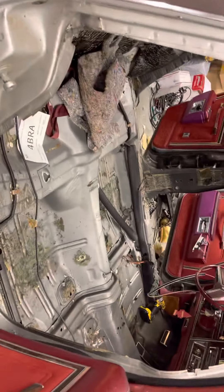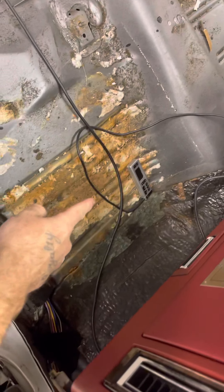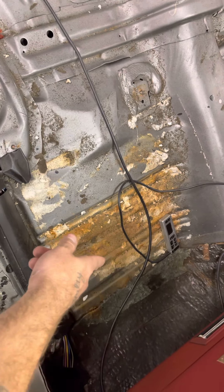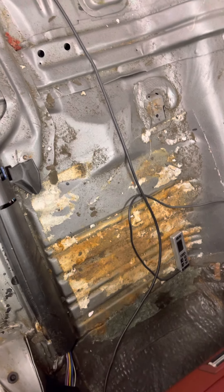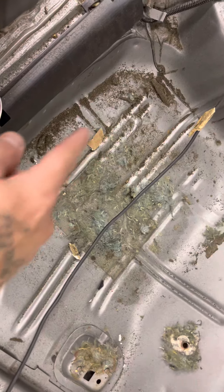About to get that Chrysler 300 panoramic roof in there. All the interior's taken out. Floors are immaculate — just a little bit of surface rust in the passenger floorboard. Looks like somebody spilled something in the floor a while back and it soaked into the matting, but there's no holes. I'm going to clean that up with the wire wheel and hit it with some Rust-Oleum.